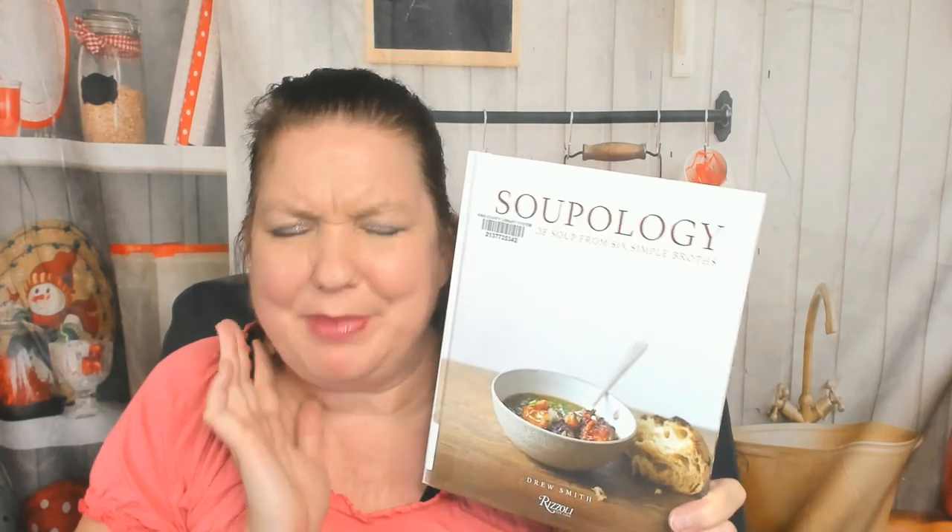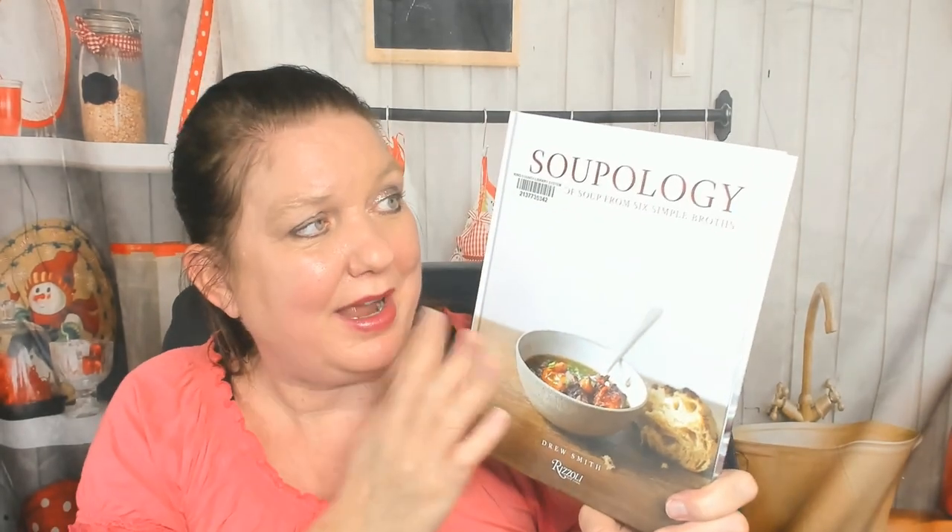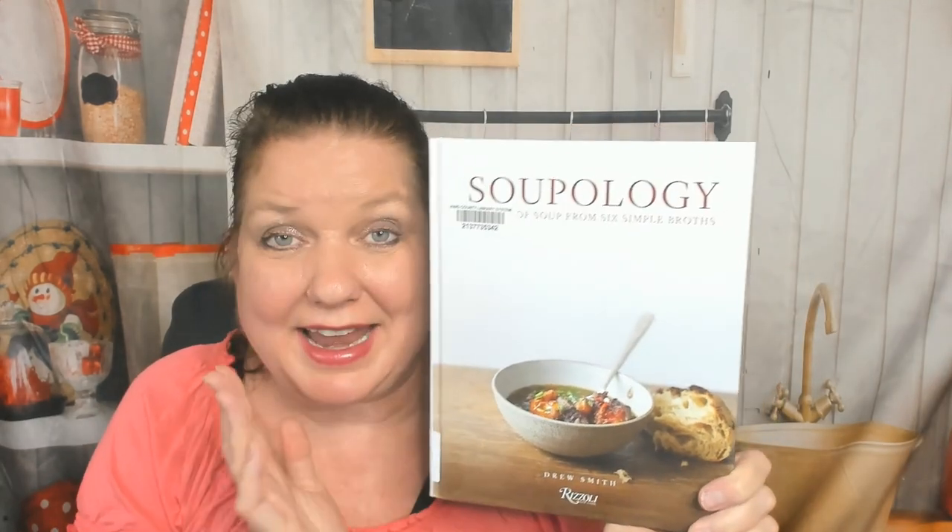I just make a bunch of soup. So to that effect, I went to my local library as I do several times a week, and grabbed a cookbook called 'Soupology: How to Make Soup from Six Simple Broths.' The author is Drew Smith, the publisher is Rizzoli, and I have not peeked in here yet — I was waiting to look through it with you. It came out in 2020.